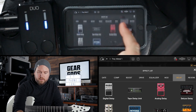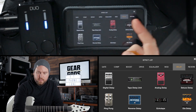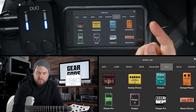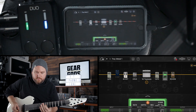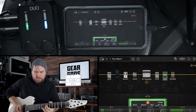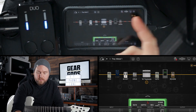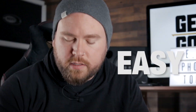Now let's say I wanted to swap this out with a different kind of effect altogether — let's say some kind of a modulation effect. Let's try this phaser instead. Crazy easy to swap stuff in and out. And then I don't like it, so just take it right out like that. Easy.